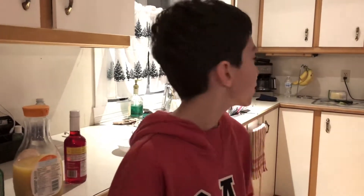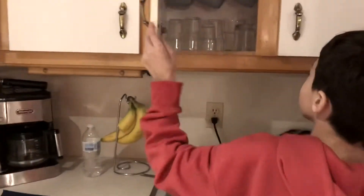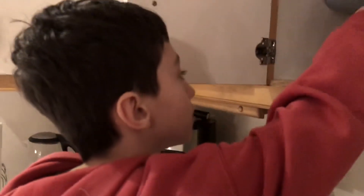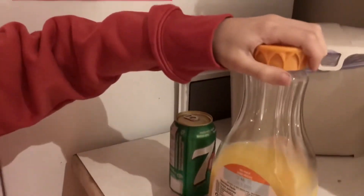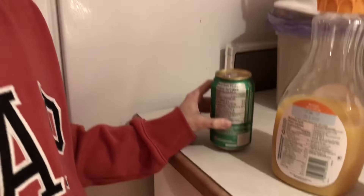What's up guys, today I'm going to show you how to make one of my favorite drinks. First, you obviously need a cup. Then you're going to need orange juice, grenadine, any kind of bubble drink.